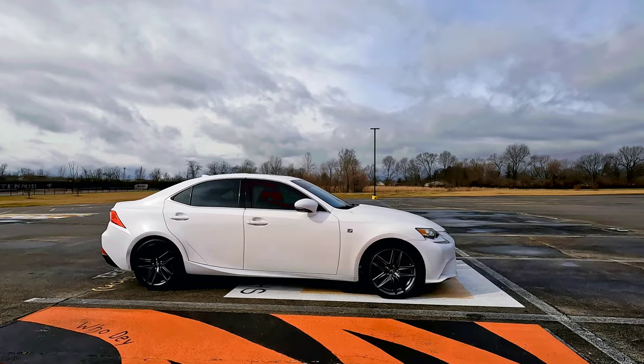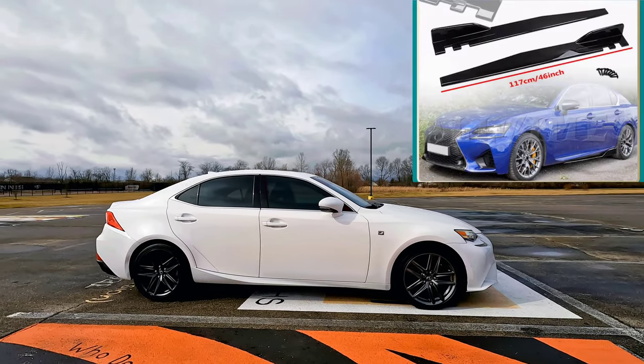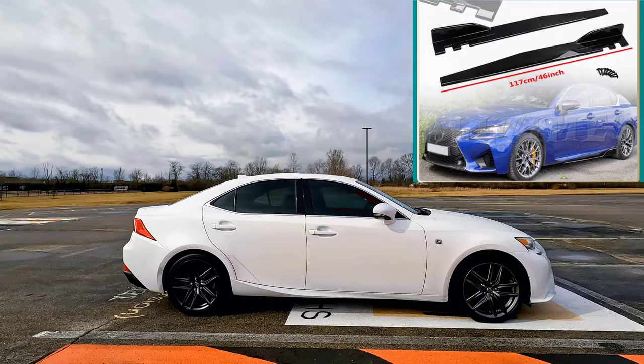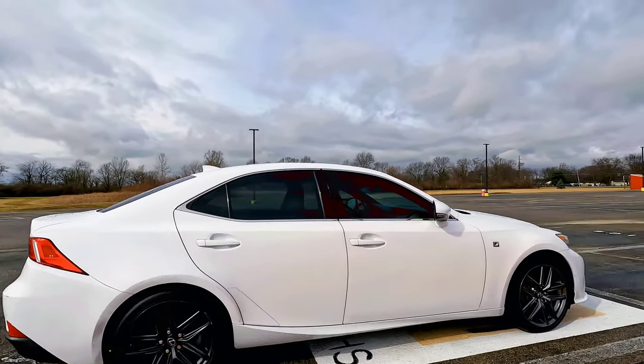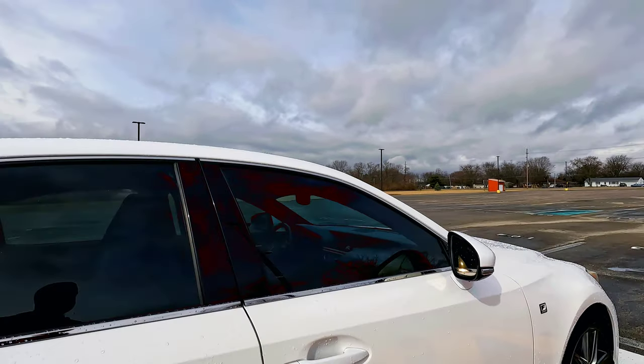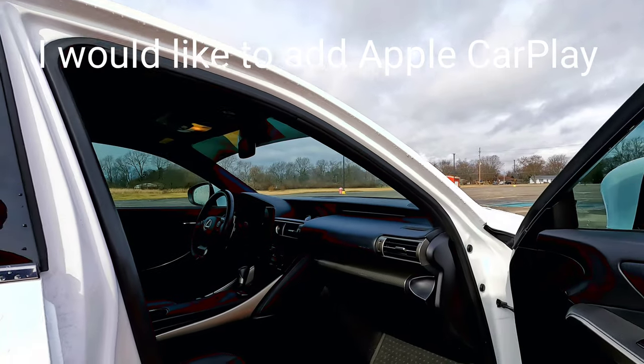Maybe we'll do a simple side skirt or a splitter on the side of the vehicle. The windows are already tinted, so that's a plus. It does just have the factory radio, but it does have navigation and all those kind of options. Here's the interior real quickly.